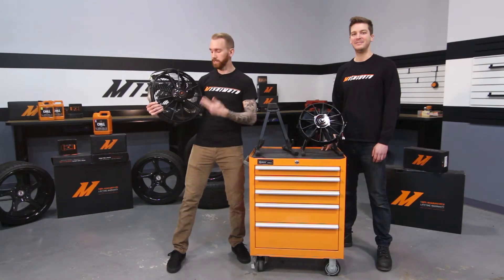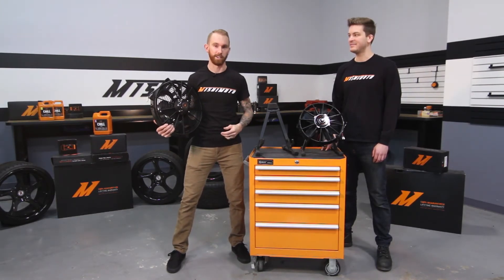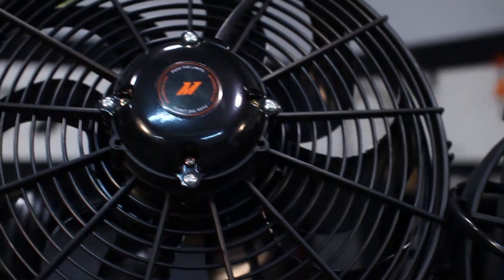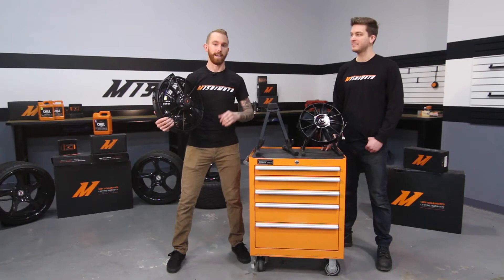I personally went with a 16-inch heavy duty fan for my new twin-turbo 370Z streetcar, because when we're out at Club Lewis beating on the car lap after lap, we need all the power we can get to keep that car running cool. And this 16-inch offers a push and pull feature for any application.